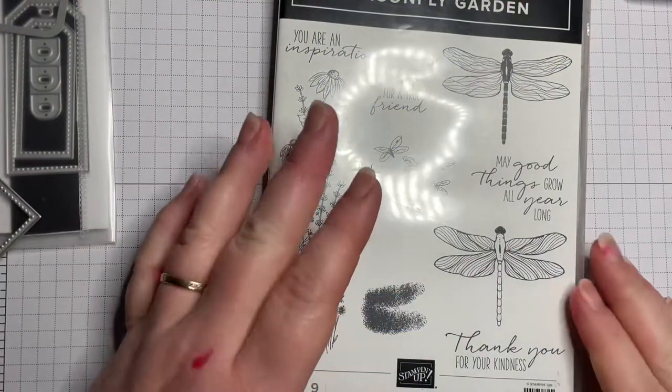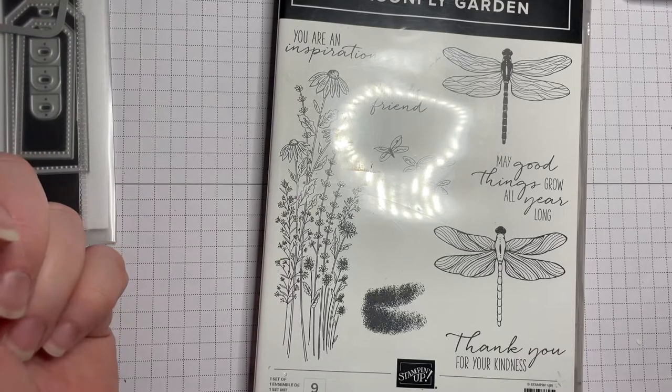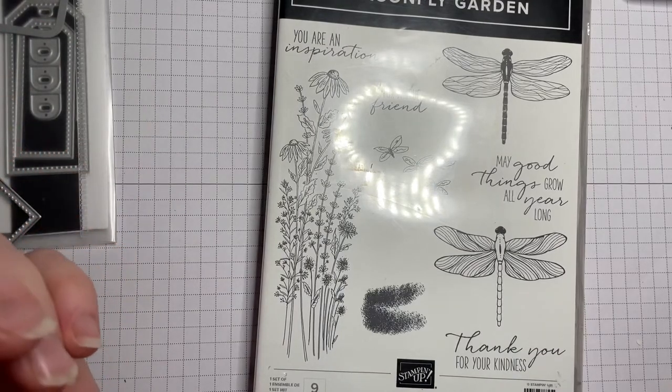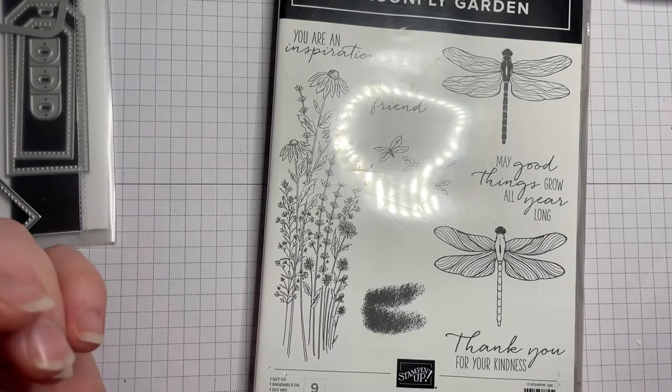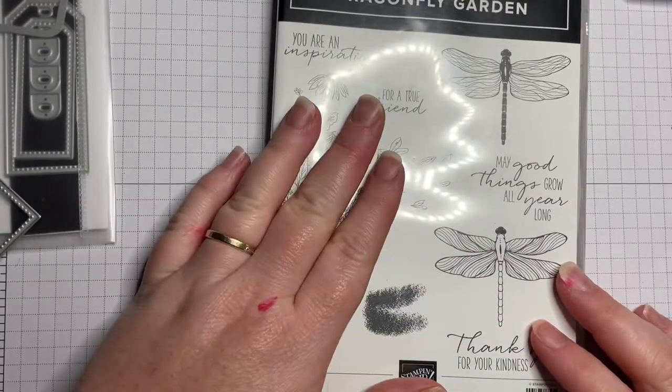Hello stampers, today I've got a quick project for you which I hope you will love to make up. I hope you'll make lots of them and give them away to the people that you love and appreciate most. We're going to make a little gift bag and I'm going to use Dragonfly Garden.